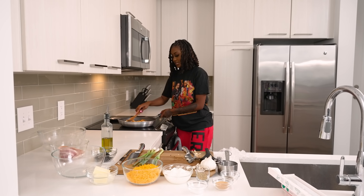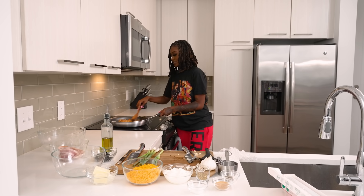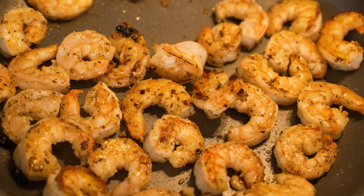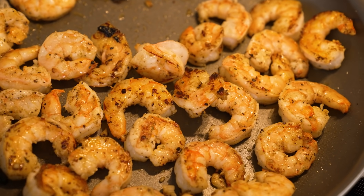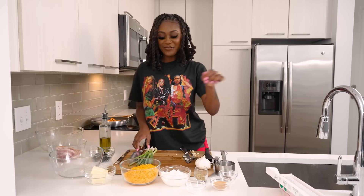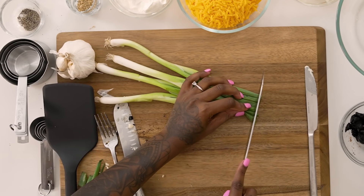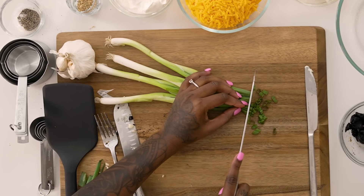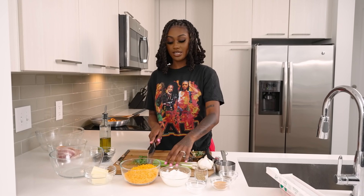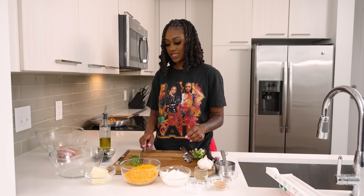It's looking like the shrimp is done, so we're gonna turn this off and set the shrimp to the side. Now we're gonna start cutting our green onions — cut them real small. My mom taught me how to cook, honestly, just by watching, just hovering as a little girl. Everything is looking pretty good.